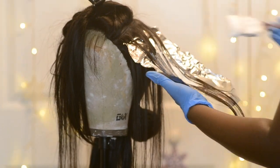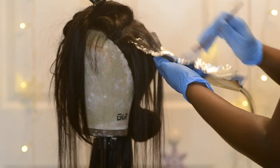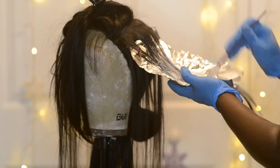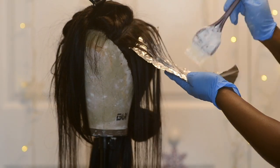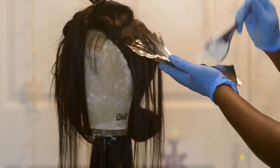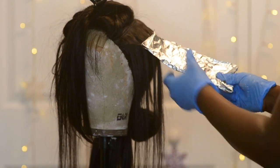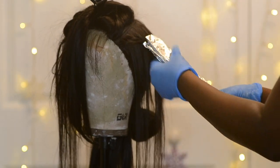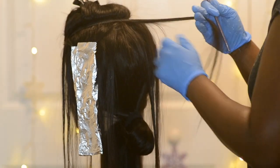I place the foil underneath the hair and now it's time to apply the bleach. You just want to pretty much glob and spread it through the hair as evenly as possible. When you get towards the top of the highlights, you want to feather that out so it isn't an abrupt straight line across the top. Once I'm done highlighting, I fold the left half, the bottom, and then the right, and then I repeat the same process.